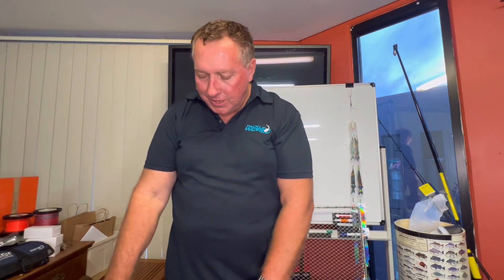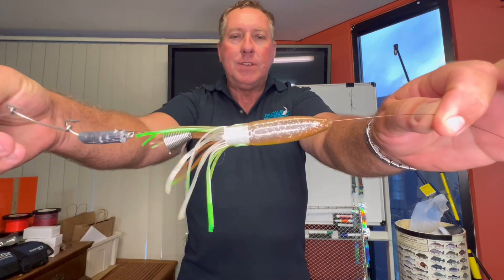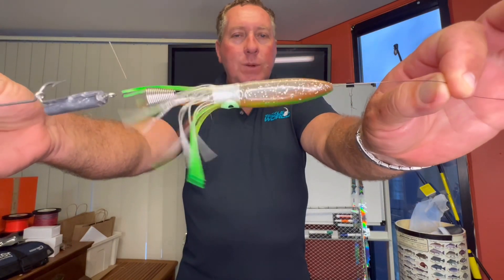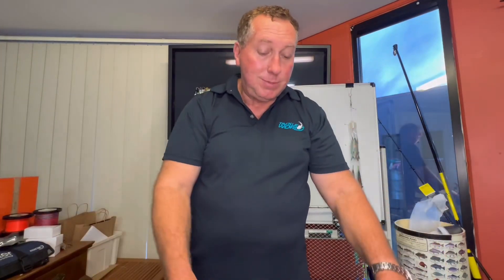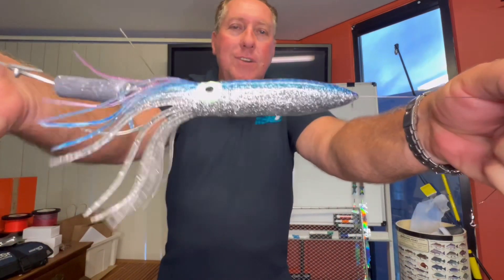The other rigs we're using, going back to that small rig, is like this type of rig here, which is the Osiri skirt at the front. Different to your normal octopus-type skirt — this is actually a squid skirt. The short head ones are called octopus skirts. Quality is exceptional on these, and there's a massive array of colours and sizes as well.